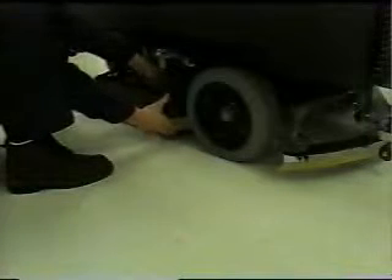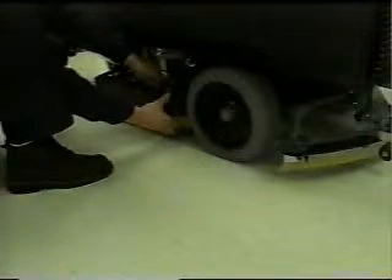Of course, repeat the process on the other side. When you have secured the drivers or brushes, close the skirts and reinsert the pin.